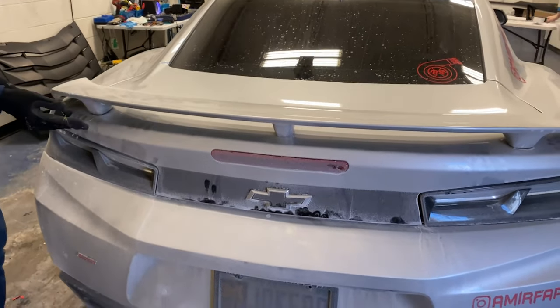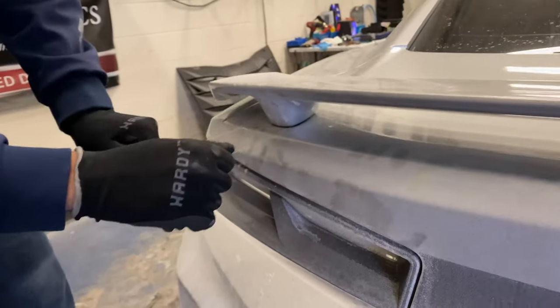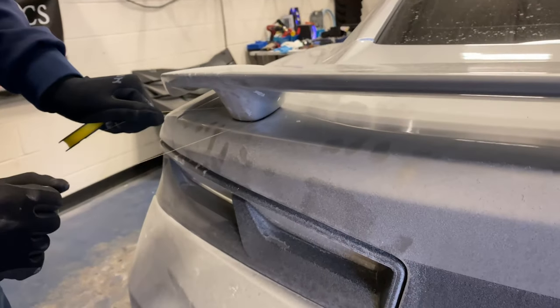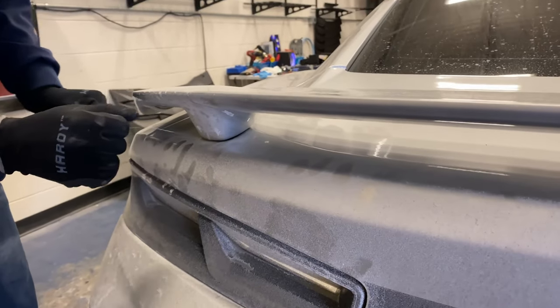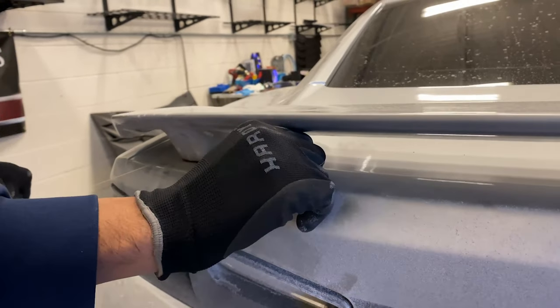The next part is to actually take off the spoiler and get all the adhesive off on the bottom. You want to either get a fishing line or some yarn and start going around it to get all the adhesive off. If you need some help, a heat gun will also help — you can use that too if you'd like.